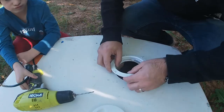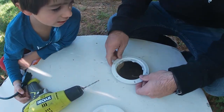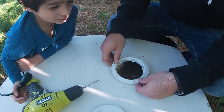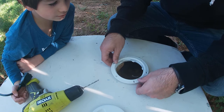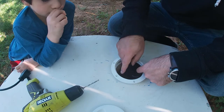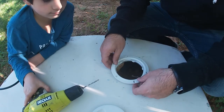First thing we're gonna do is test fit this just to make sure... The hole that we have here is not quite large enough, so we're gonna have to expand this a little bit. We cut this one a little bit small intentionally, so we're gonna have to get a tool to cut into this a little bit more — brief pause while we do that.